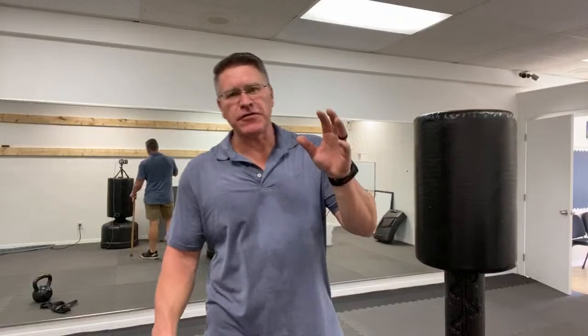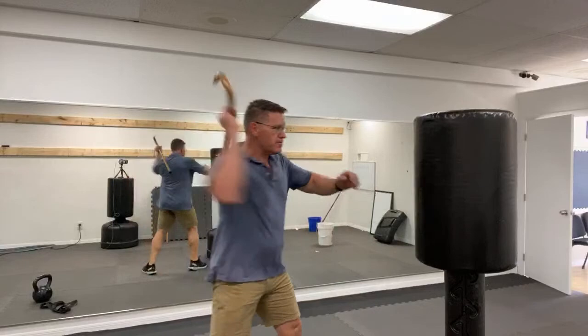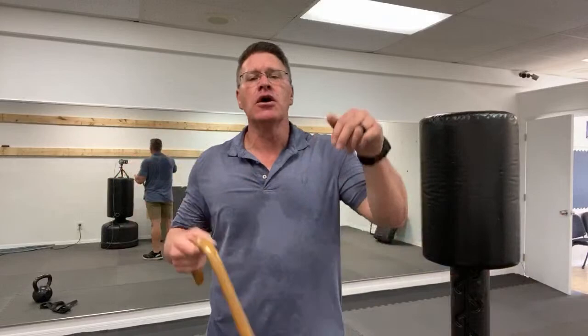The first principle of self-defense - with a cane or anything else - is situational awareness. Pay attention to what's happening. You won't always be able to stop it before it comes to you, but you might see it in the distance and cross the street, not go out of your house, park in a different place, or not get gas at that gas station. All the information about Cane Master's canes is in the first link below.